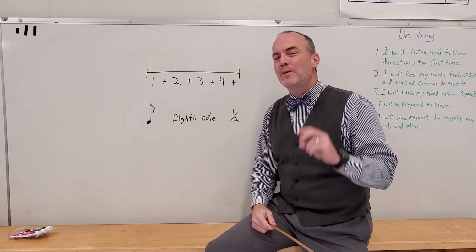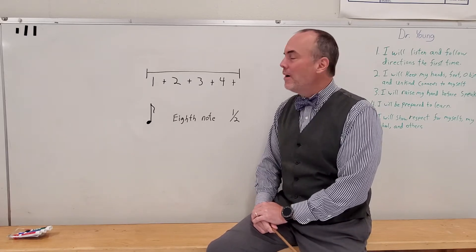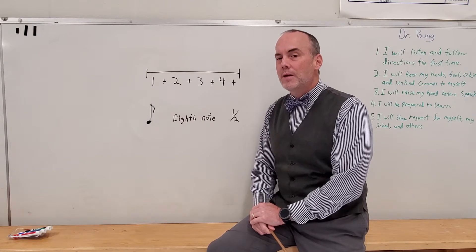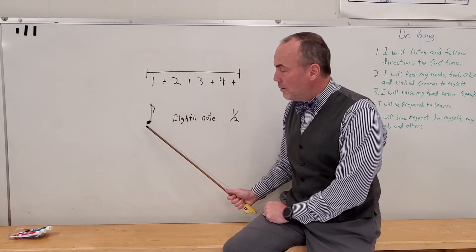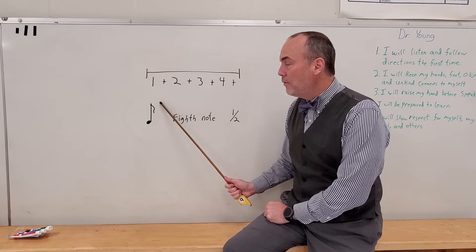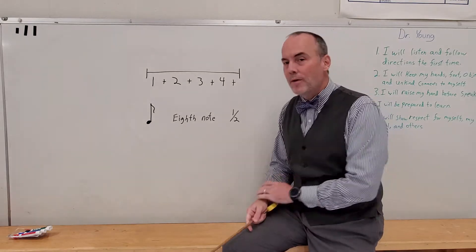Ladies and gentlemen, last week was the second easiest one to count and clap. This one is the easiest one to count and clap, but it's a little more challenging to figure out how to put it on the number line, which is why I saved it for second. So first we have to review the note we're working with — this note right here. Notice how it has a note head, a stem, and a flag. Only one type of note has a flag. What's the name of that note? It's an eighth note.